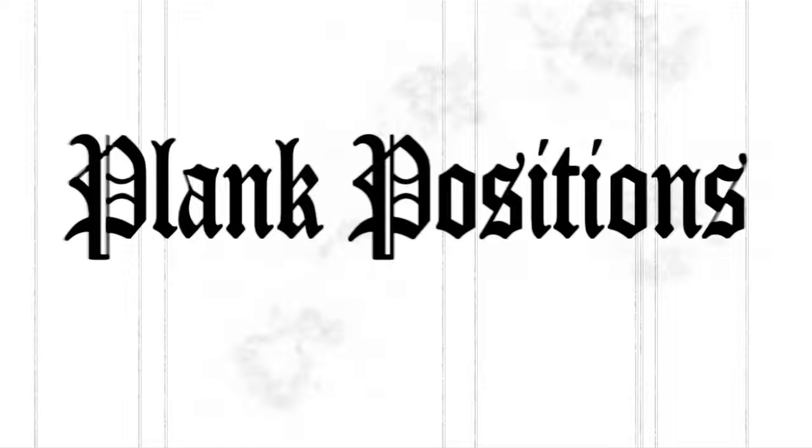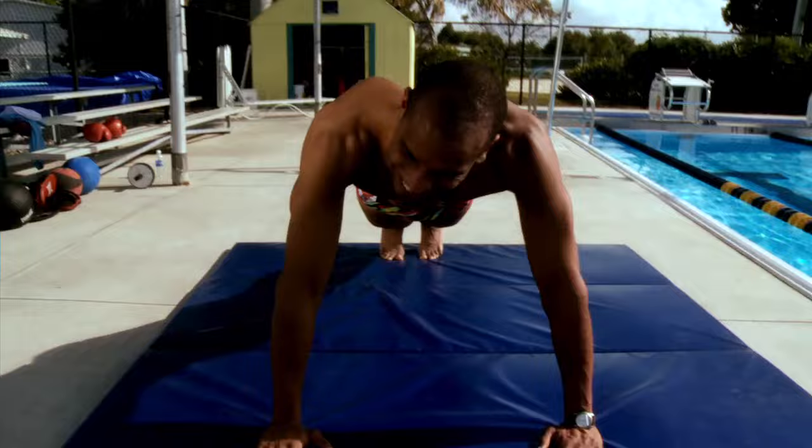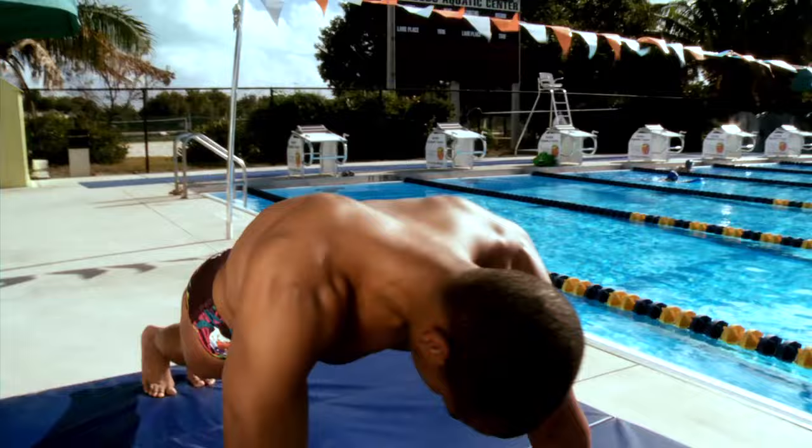The plank position is another way to simulate the proper body position while you're swimming. In this particular example, we use a straight arm, putting pressure on the shoulder muscles while we keep the body in perfect alignment.